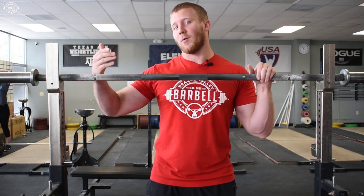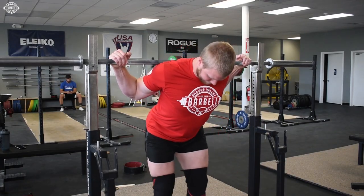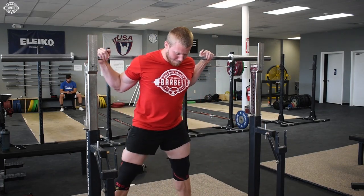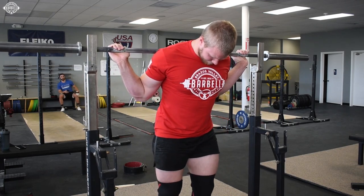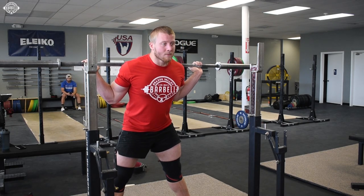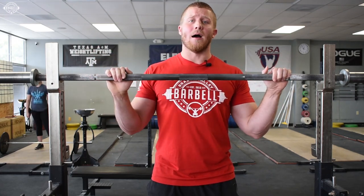As you get more advanced, those things take care of themselves. Get better at bracing, get better at understanding what rib cage down and shoulders down mean, and we can stabilize things in other ways instead of just forcing my hands into an unnatural position behind the bar to create tightness. As you get more advanced, you can break your wrist back and keep that bar low on your back because you've gotten better at bracing your trunk without just forcing it by putting your hands behind you.